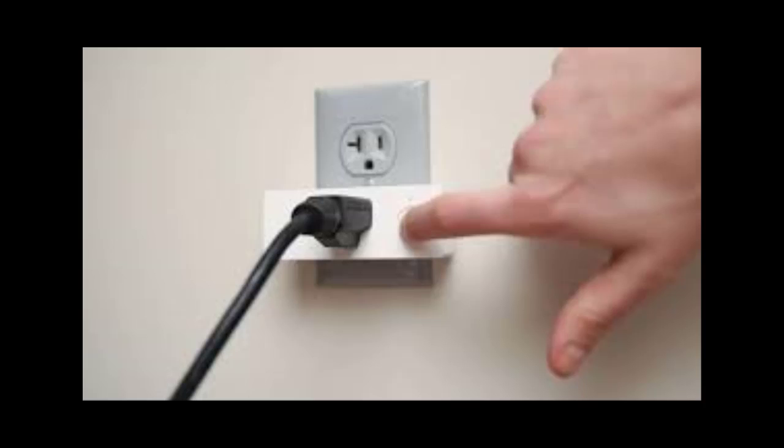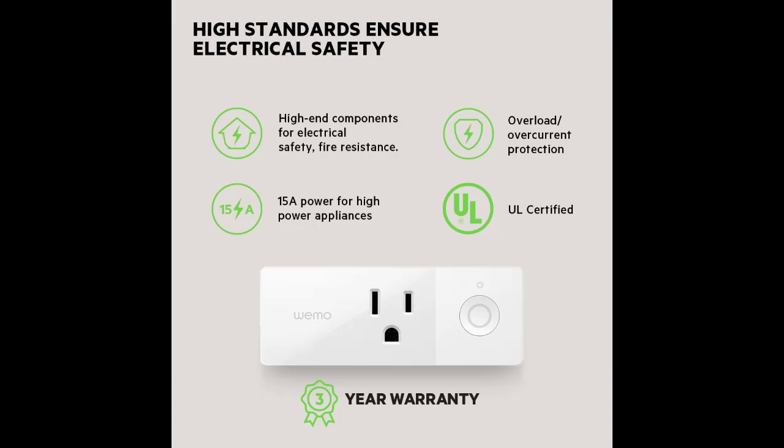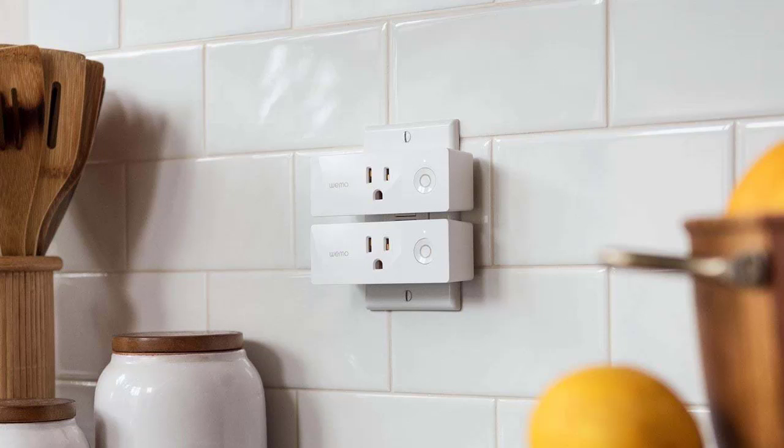Connection issues will not affect rules stored on the Wemo device. Does this require a hub for use with Amazon Echo Dot? It does not require a hub — it connects directly with Amazon Echo Dot through the Alexa app. Does this work with the SmartThings hub? Yes, 93% compatibility.